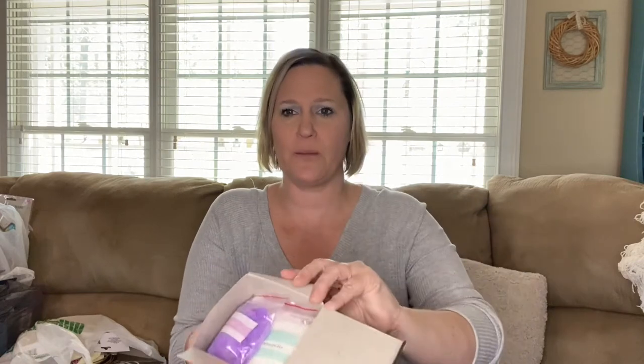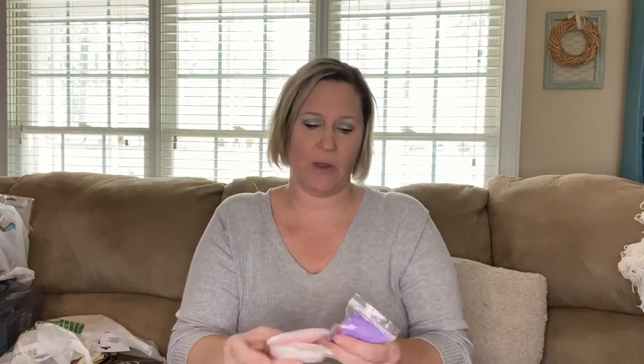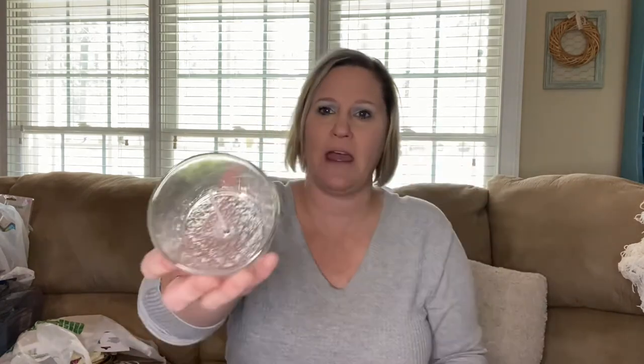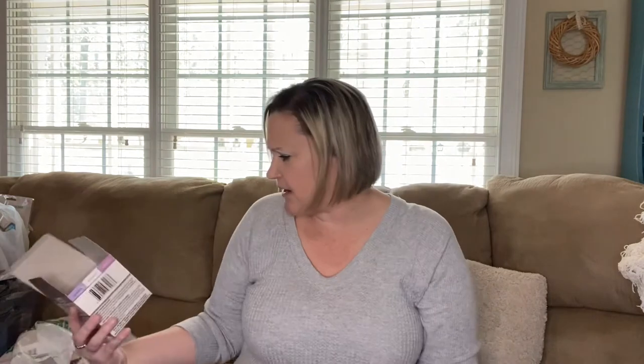When you open it up you have all your little wax packets. The white is the magnolia, then you have the lavender, and then the Asian lily. You also get a little votive and the wick. The directions say: fill the wick jar with your scented granules, layer the granules to create designs and patterns, trim wick to one-fourth of an inch before lighting, then light the candle and enjoy.